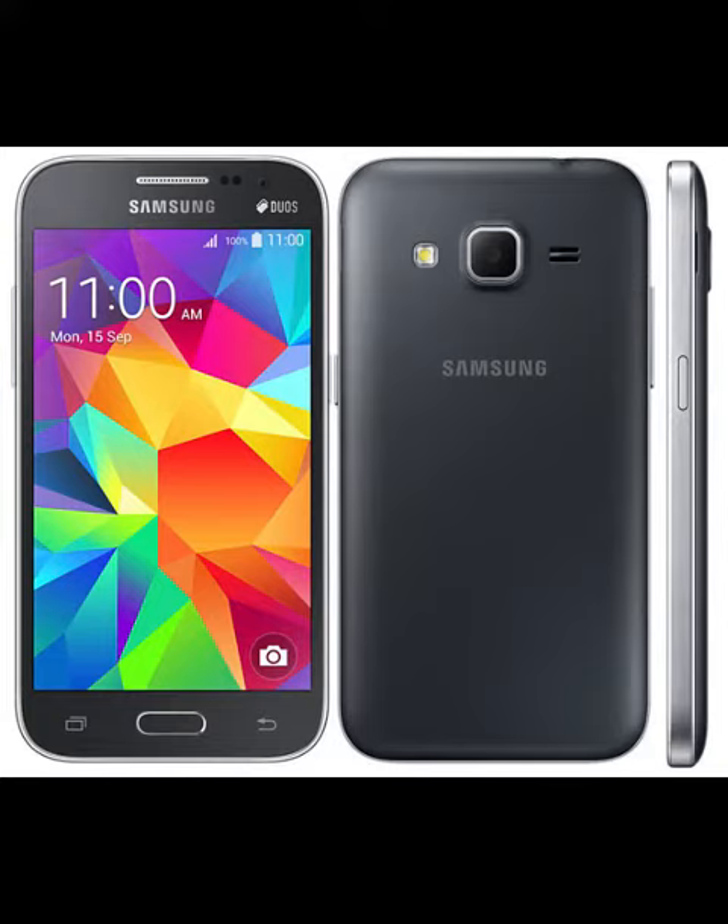Samsung Galaxy Core Prime BE Specifications: 4.5-inch 800x480 pixels PLS display, 1.3GHz quad-core processor, 1GB RAM, 8GB internal memory expandable up to 64GB with microSD, Android 4.4 KitKat OS, 5MP rear camera with LED flash, 2MP front-facing camera, Dual SIM.